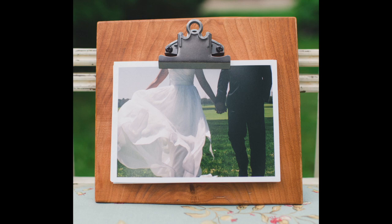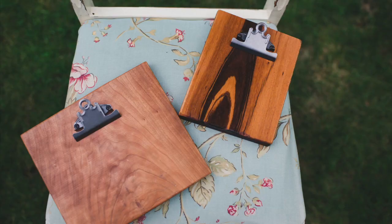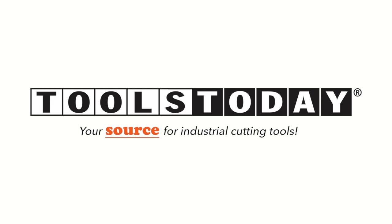So what do you do when life hands you a bunch of scrap wood? You can maybe make some cool, hip photo clipboards, just like the ones on today's episode. Welcome back to Matt's Basement Workshop, sponsored by Toolstoday.com.